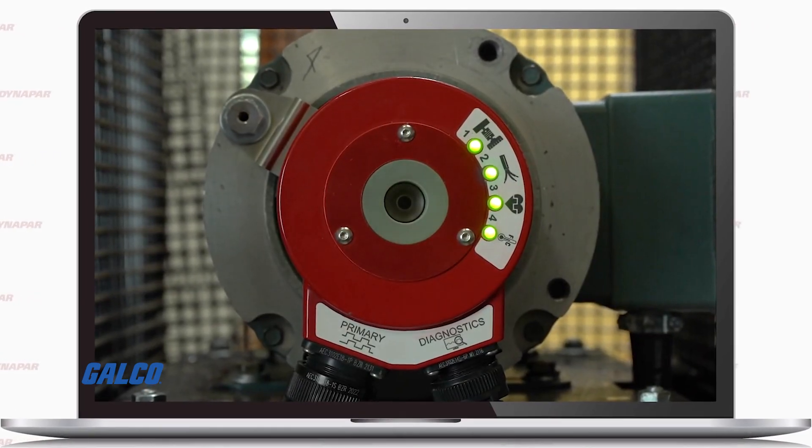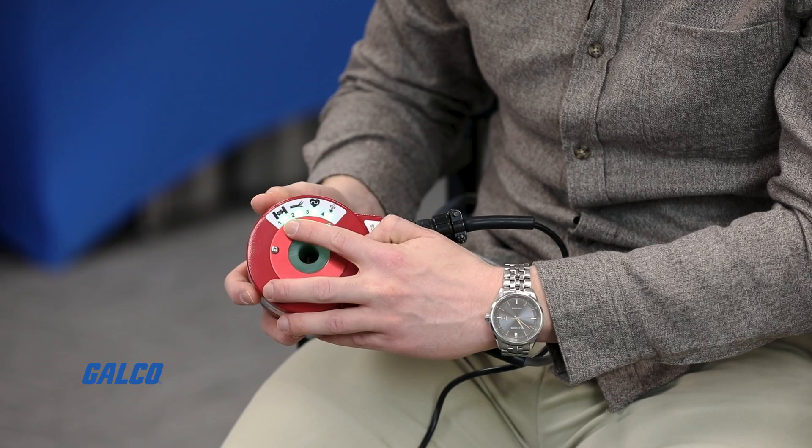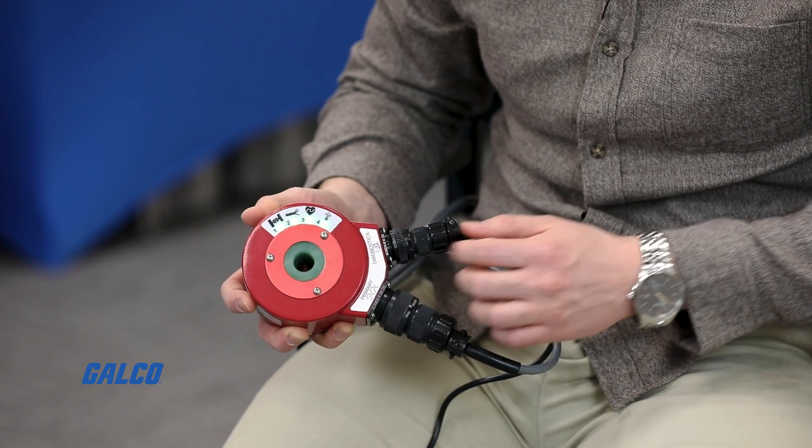The HS35iQ encoder has four faults on the front face of the encoder that represent the four most common issues that end users and OEMs experience today. Some of these include mechanical-related faults, cable-related faults, and electronic and system-related faults.